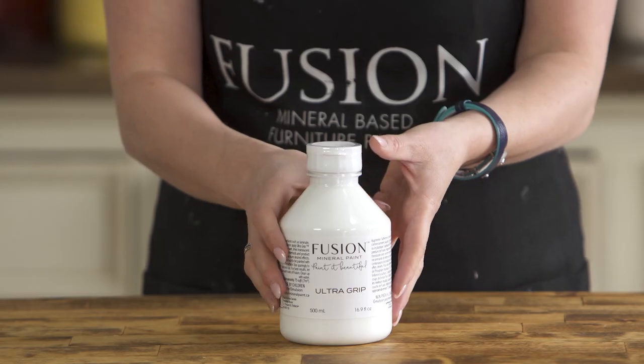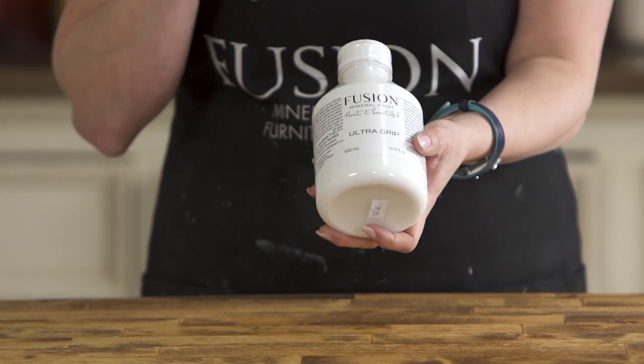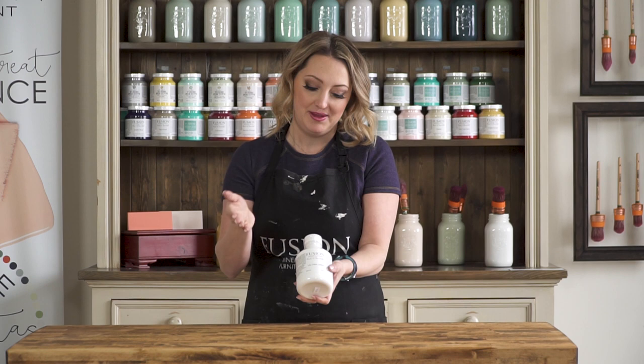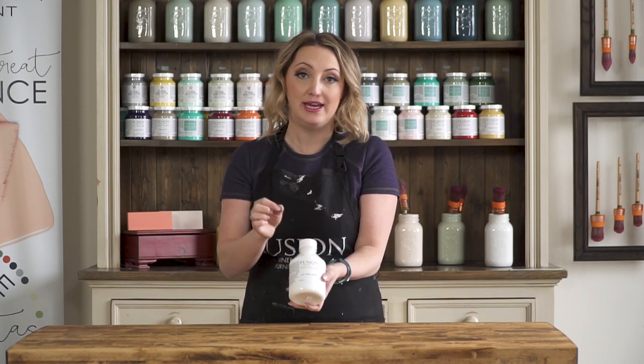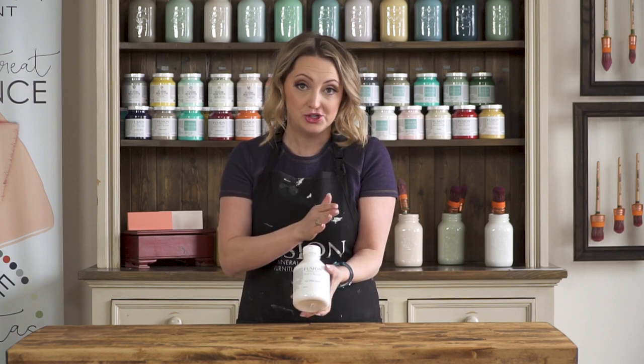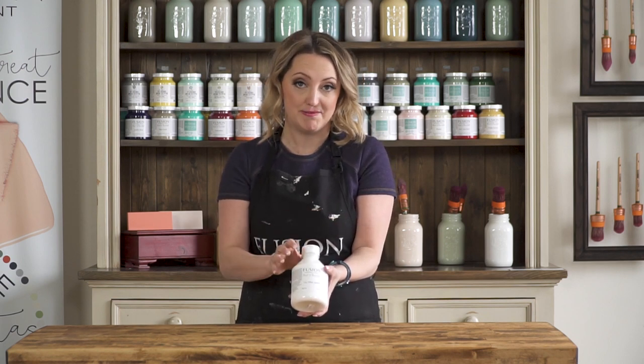So we have a product called UltraGrip, and UltraGrip is specifically for making the impossible possible to paint. It comes in a white color, but it actually goes on clear. The key to applying this is you want to use a sponge or one of our applicator pads to apply it.